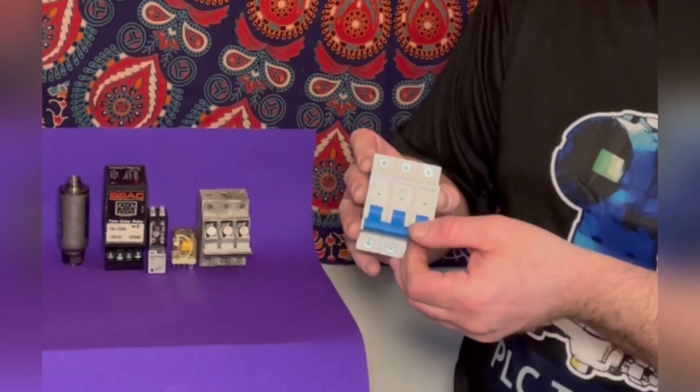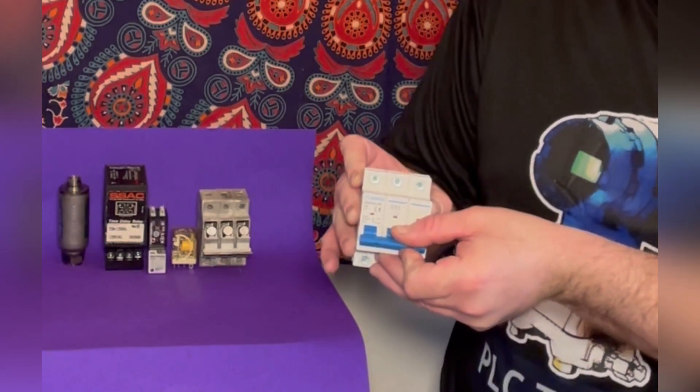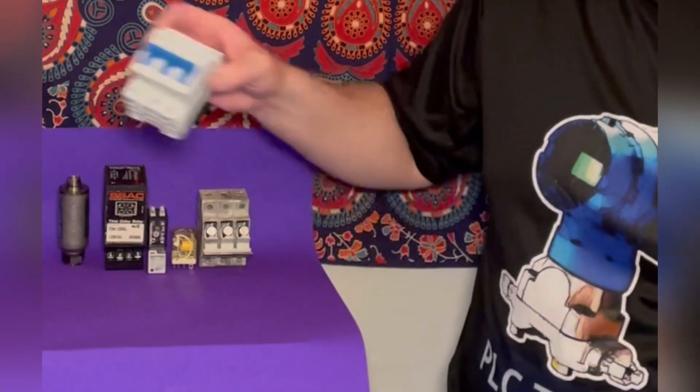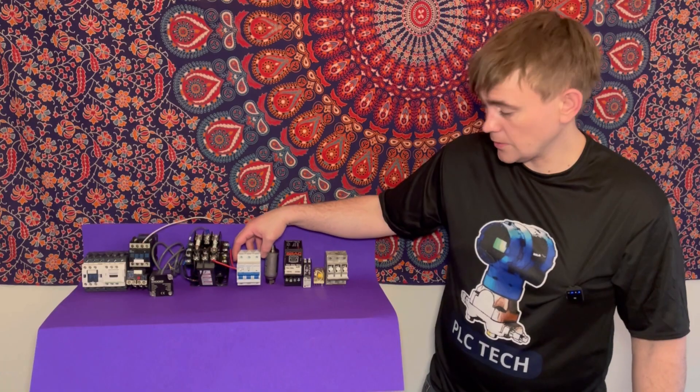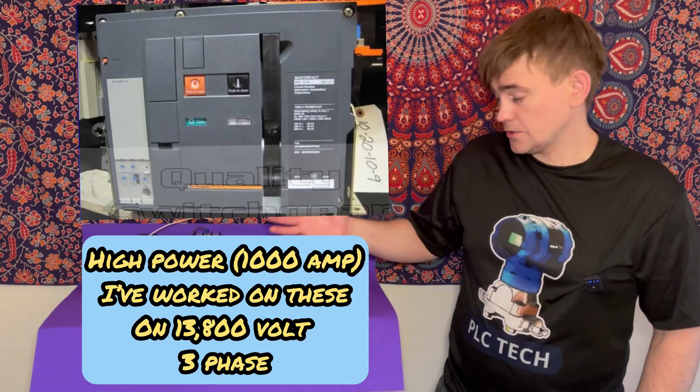When the circuit breaker trips, it goes to the middle position — that's the tripped state. You go to off and then put it back on — that's how you reset it. You can always use your multimeter to verify power. So there's your circuit breaker.